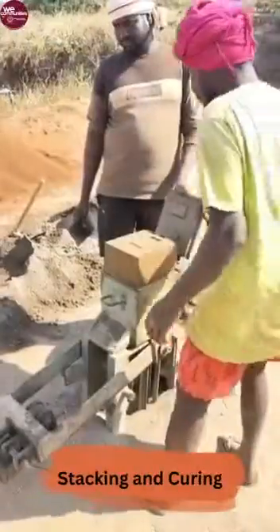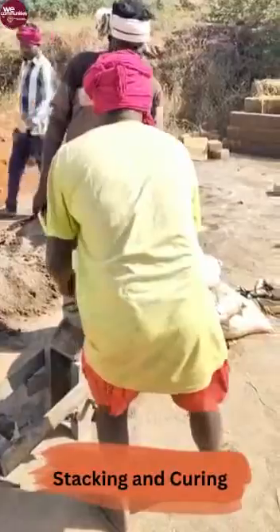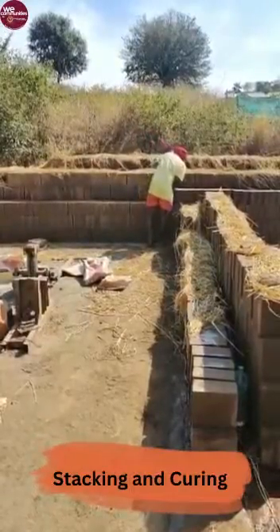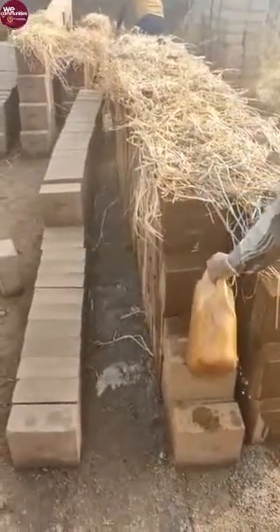We then stack these blocks on top of each other and cover them with hay to retain the moisture of the blocks. A few compressed blocks will be picked up randomly from the stack and sent to the laboratory for testing. The blocks shall go into the construction site only if the laboratory gives a go-ahead through a test report.